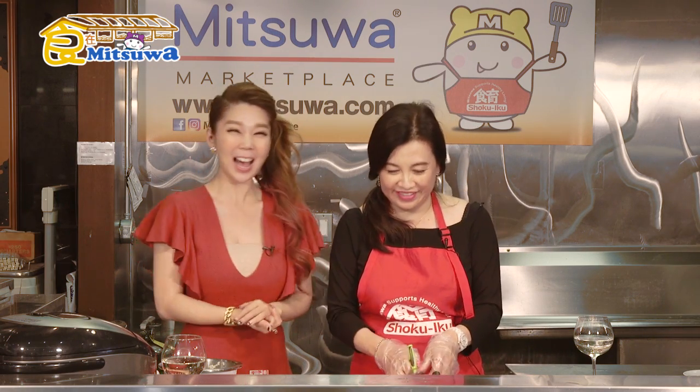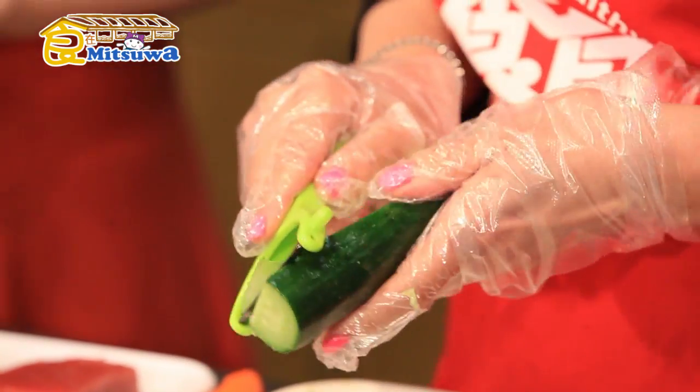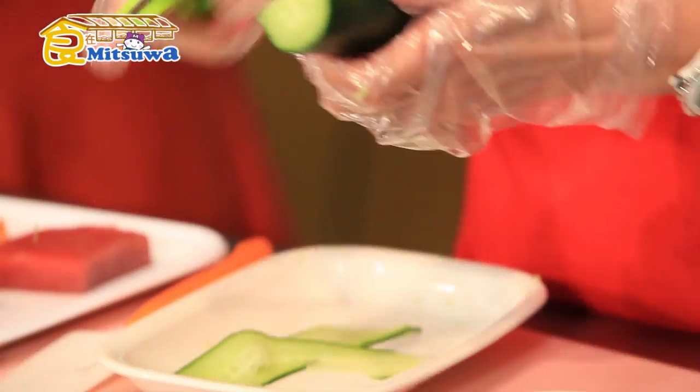Now for the fillings — we have carrot and cucumber. This time Guru has prepared ingredients for a vegetarian inside-out sushi, so that vegetarians can enjoy it too. He's prepared cucumber and other vegetables.